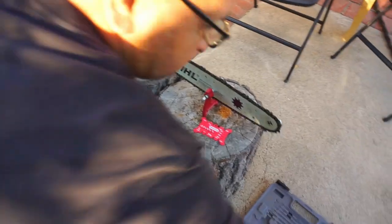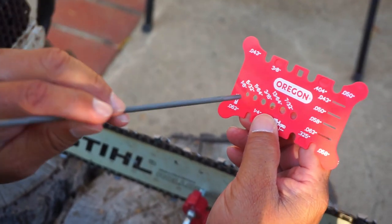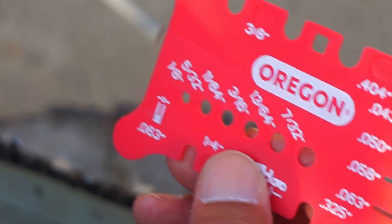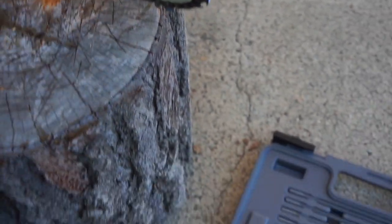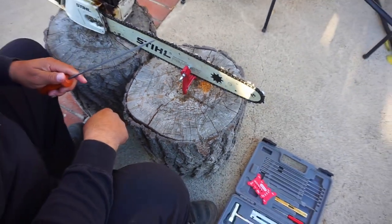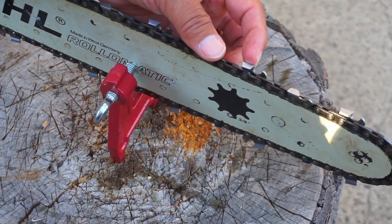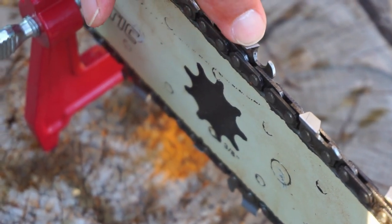Now that I've figured out it's 3/8 pitch, I can grab a file. This measuring tool has holes to figure out what file you have — this one is 5/32nds, and if you had a different pitch it would tell you which file to use. So for this one we're going to use a 5/32nds. With these cutters you have a top edge and a side edge, and this round portion is called the gullet. The important parts to sharpen are the top edge and the side edge.